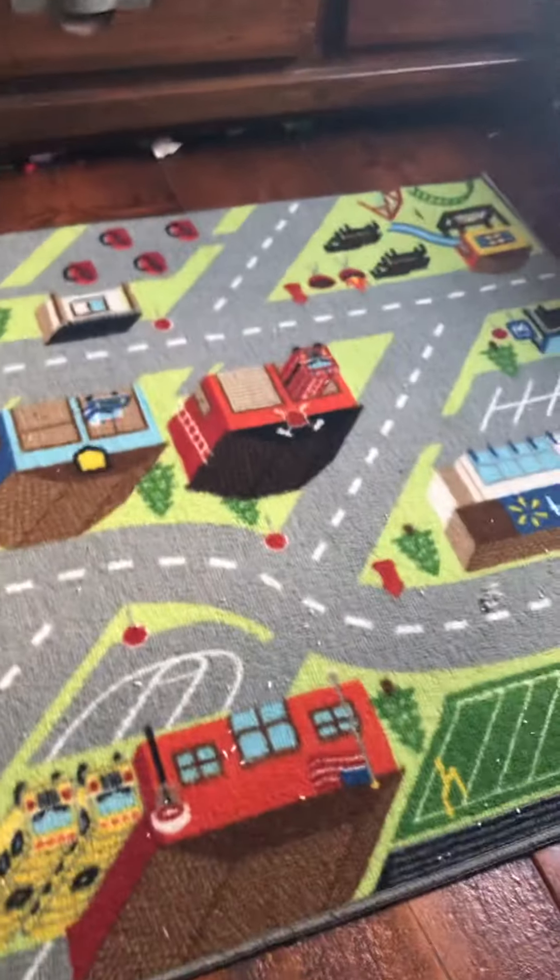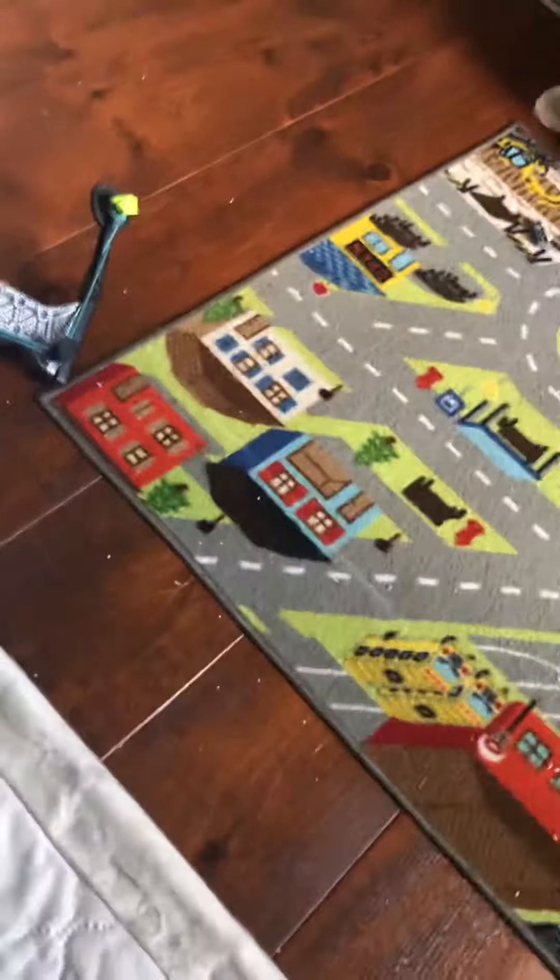I'm going to show a new Nerf gun that I got from a yard sale. It's not that big. The mag's out right now — let me find the mag. It's in a different gun right now. I have to get the mag out. Yeah, it's the mag. I'm going to take all the bullets out. That's what the gun looks like — it's not that bad. That's the gun the mag was in.